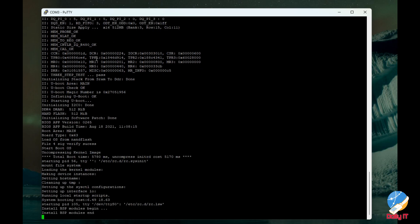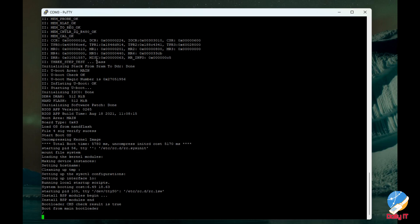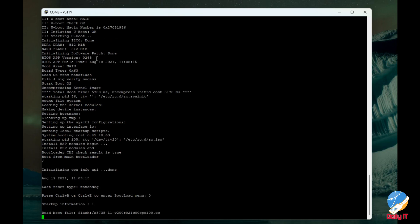It takes about four to five minutes to reboot the switch. I'll pause the video and fast-forward until the switch is completely restarted and then asks us to reset the password again.